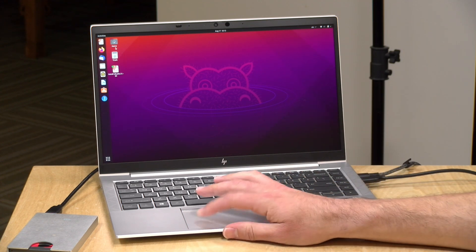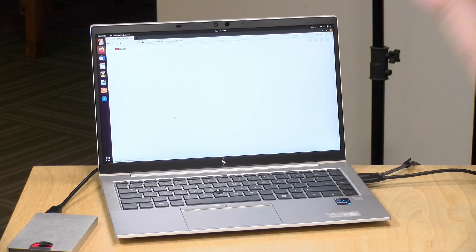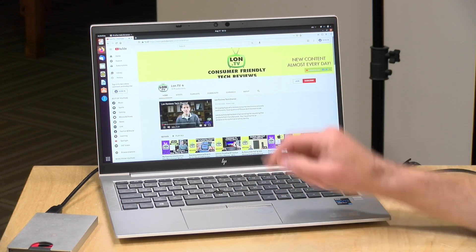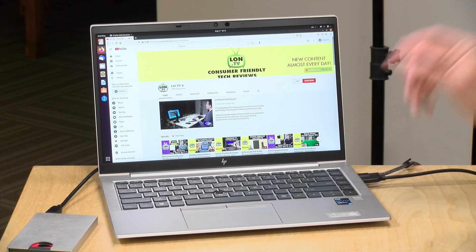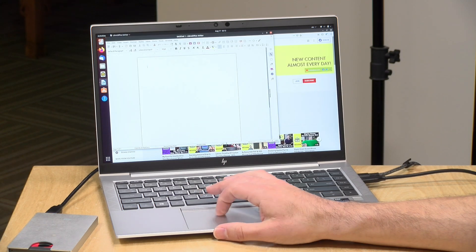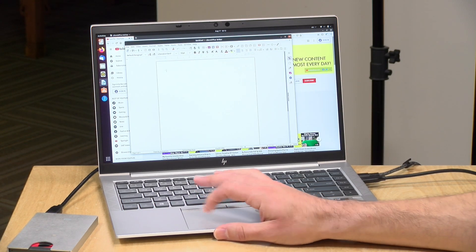One last thing — its Linux performance. We booted up Ubuntu 21.04, and everything booted up just fine. It detected all of the hardware properly, including the video, audio, Wi-Fi, and Bluetooth. Everything seems to be working very quickly and responsively. It actually feels just as good in Linux as it does in Windows.